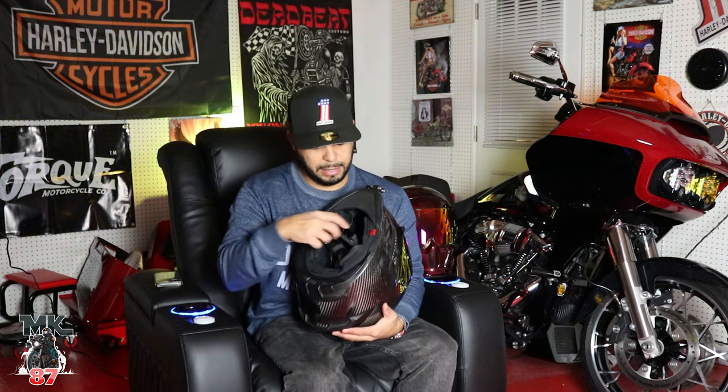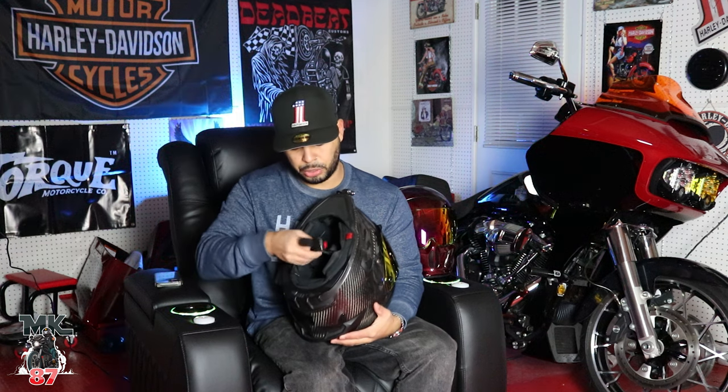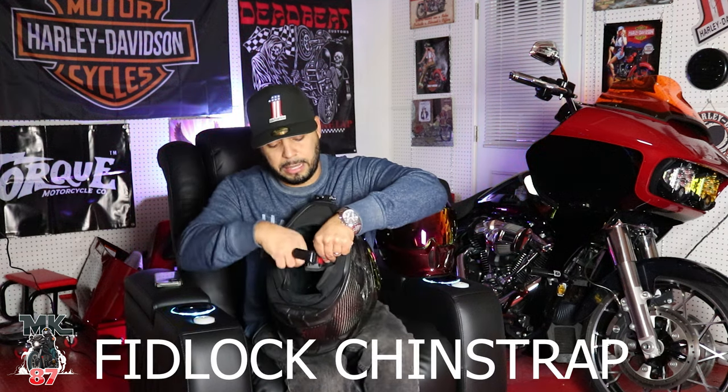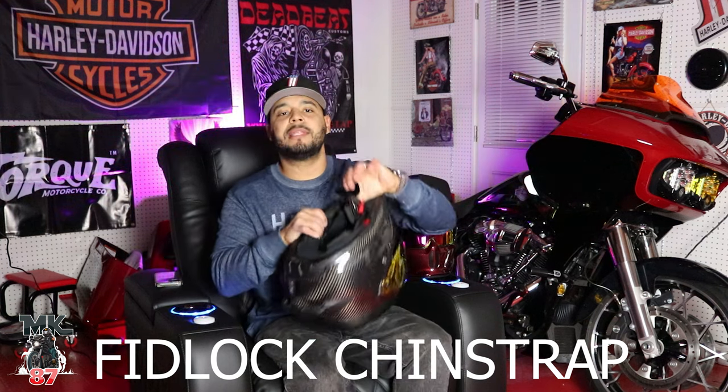Another little thing that I like is the strap right here. The strap has a magnetic closure where you can just pop it — just like this — and boom, just like that. Gone are the days where you sit there and strap up your helmet. This is just super easy to do — it just literally clicks on like nothing. And then you can literally tug on it and it's not going to come off. It's pretty safe.